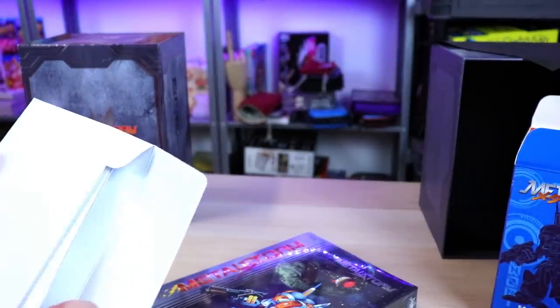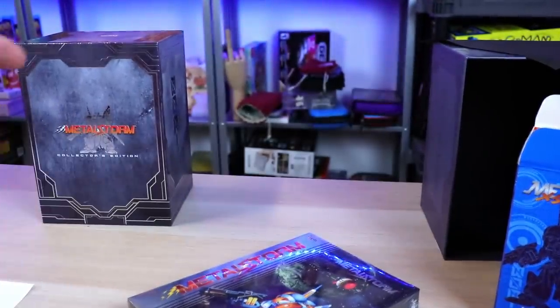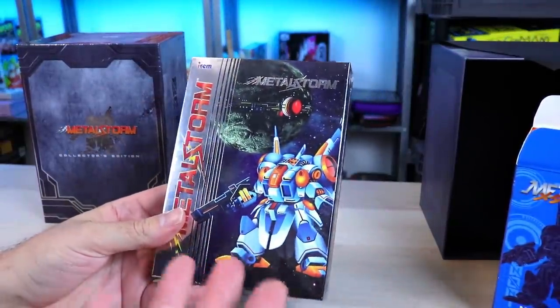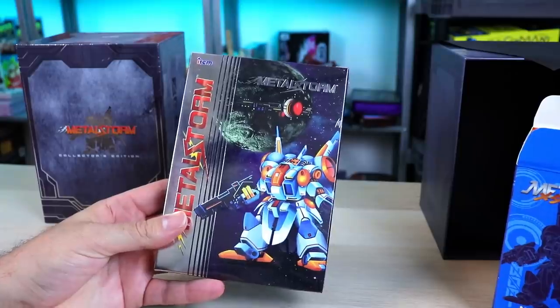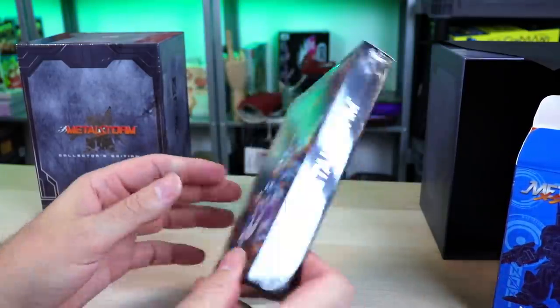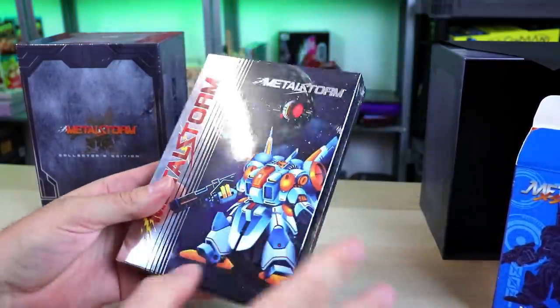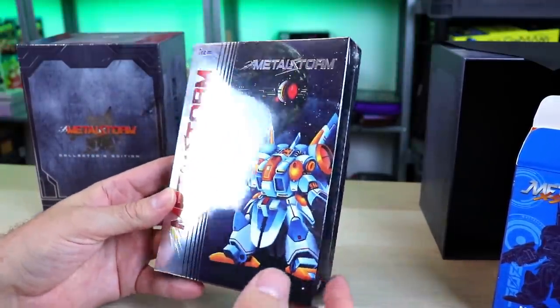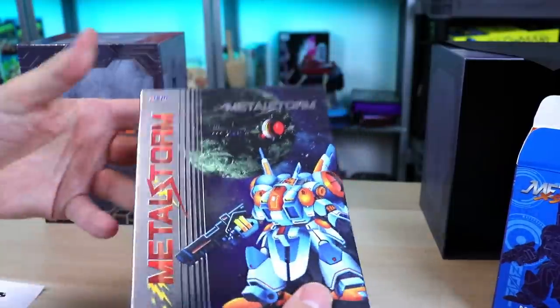Holy crap — I've talked about other companies re-releasing games that are $3 on eBay and charging $100 for the cartridge. These guys aren't about that. They're releasing rare stuff in awesome packages for a reasonable price, in my opinion.